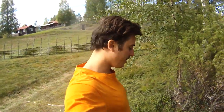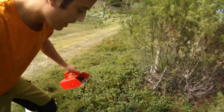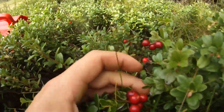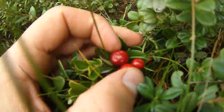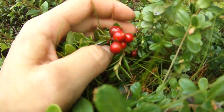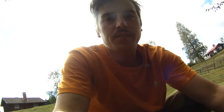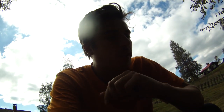So now I'm picking some of the lingon. You can see the bush here — here they are, lingon. These ones are very good and ripe. They should be a very dark red color, but they are not very sweet. It tastes a little bit like cranberry. I think the name in English is lingonberry, but I'm not really sure.